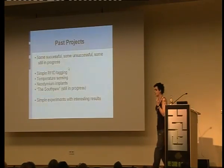Past projects: I've messed around with RFID tags, I've messed around with temperature sensing, and I've played a lot with neodymium implants. The South Pole project is my big project, which I'll explain in a second because that's the only thing that's actually cool. They're really simple experiments, but the results are quite interesting and you can apply this to a lot of things that some people don't seem to think about.